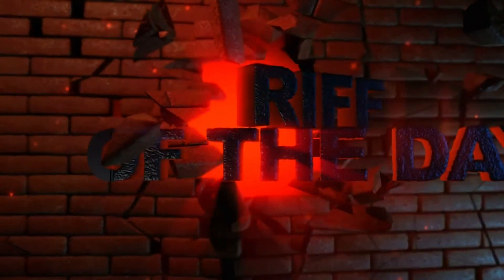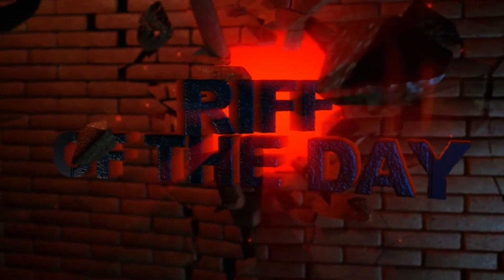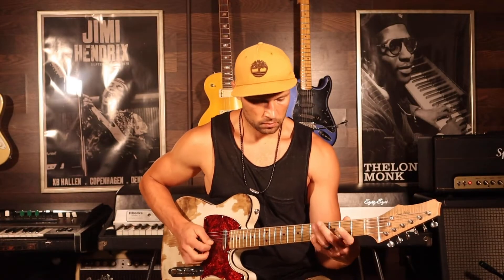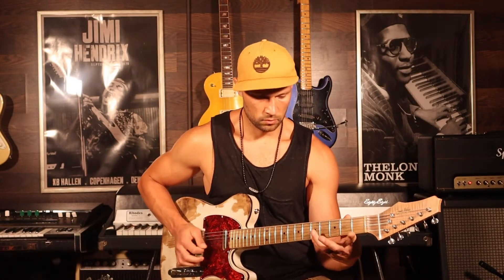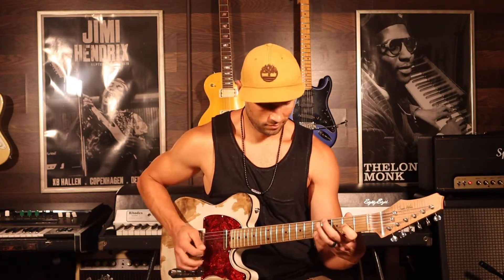Riff of the Day! Hey everyone, welcome to another episode of Riff of the Day. Today we're going to look at Everybody Wants You by Billy Squier. This is a really simple, really fun riff to play.